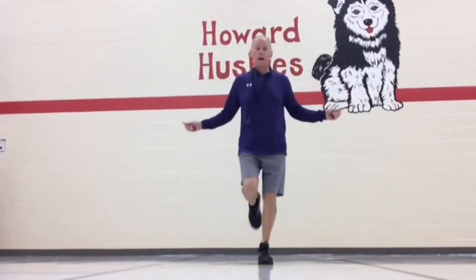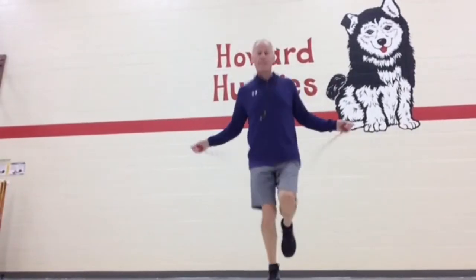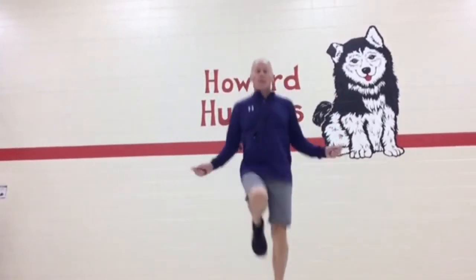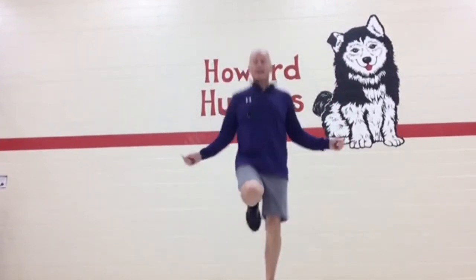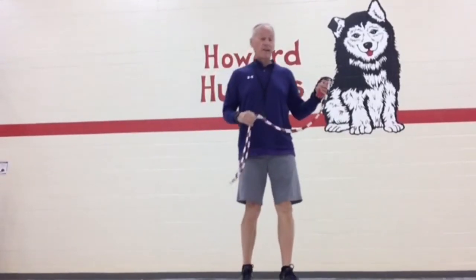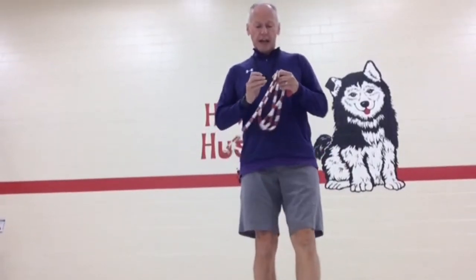One, one, one, one. So I'm jumping one time, and then I'll speed it up, raise my knees, turn it a little faster. All right. Hopefully you'll have a lot of fun with it. If you have any questions, don't be afraid to reach out. Thank you.